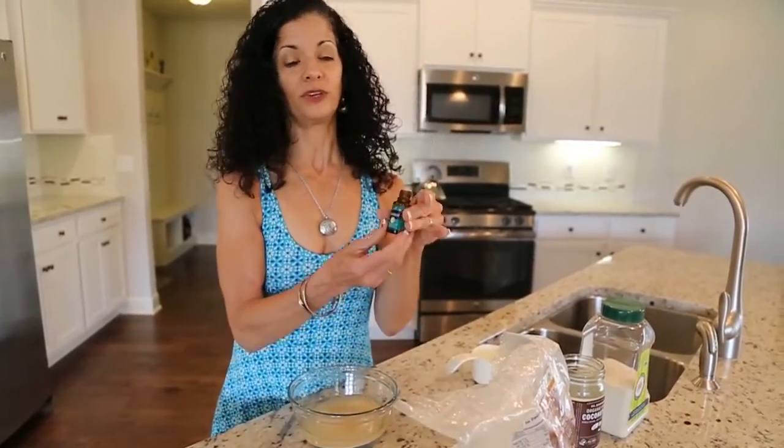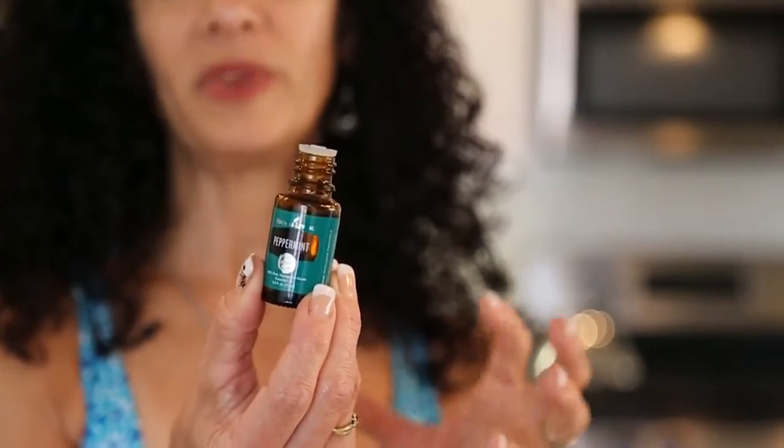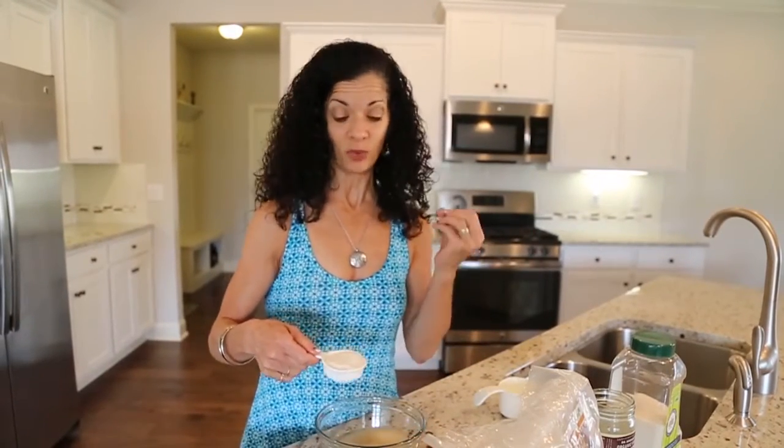The next ingredient we're going to be using — the most important ingredient — is the Young Living Peppermint essential oil. Peppermint essential oil has menthol in it, so it feels really minty and energizing for your skin. When you use it, it kind of wakes you up and wakes your skin up.